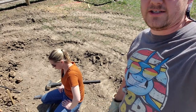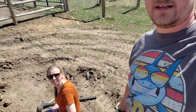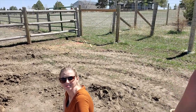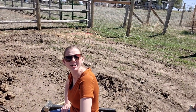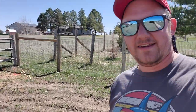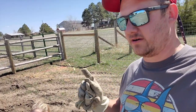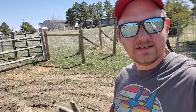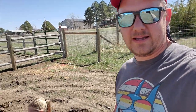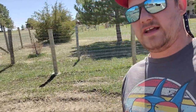Emily is helping me out in the pumpkin patch today, and she did go get two donkeys this morning that should be delivered later today. What we're doing while I have Emily's help is working on the ground posts. This is probably step five — probably the most critical step. Emily is more finesse and I'm more muscle.